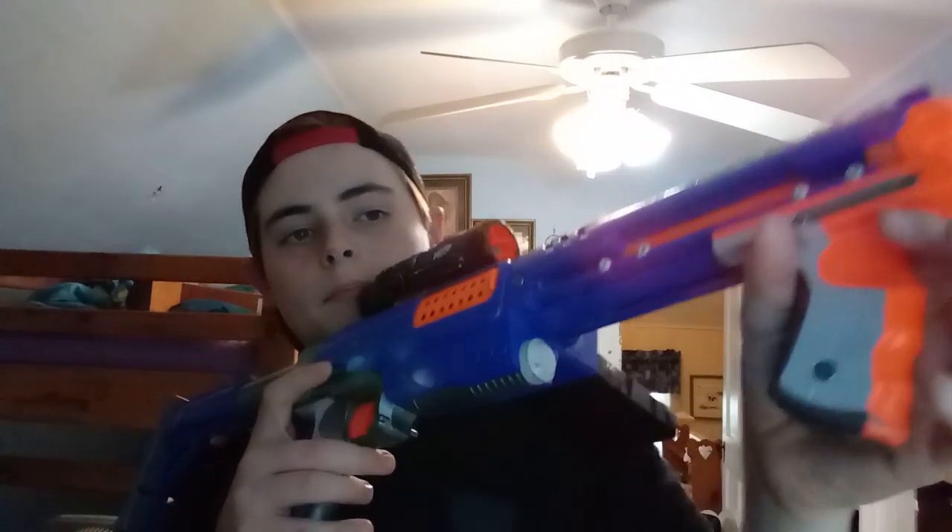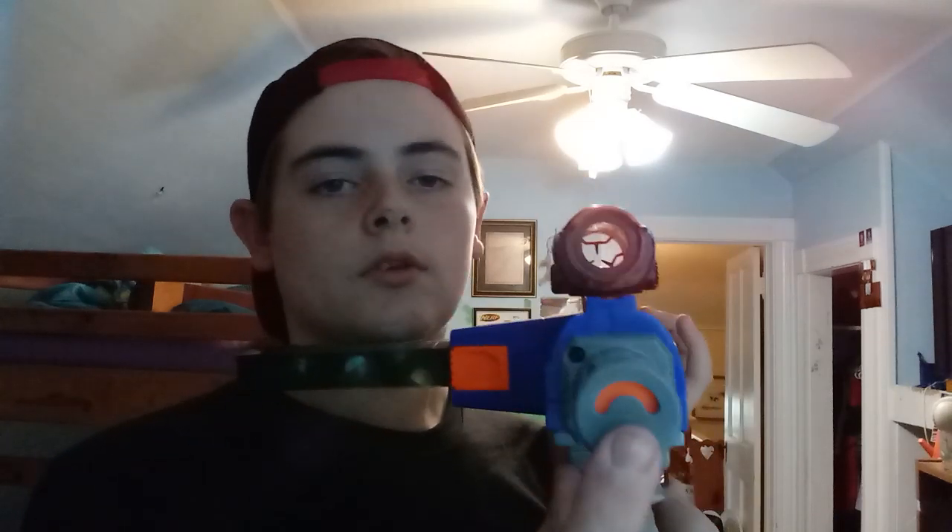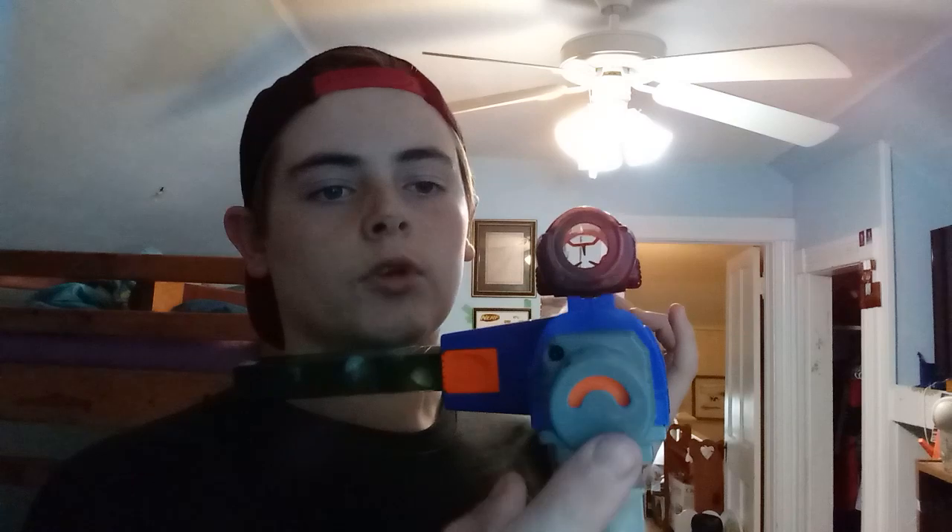For a springer, there are a lot of different springers and a lot of different ways they work. For these, when you prime it back it starts here and kind of pushes back. This is like a priming indicator — this is how you know when the spring is all the way back. Then once you let go you'll see this moved up, and you can pull it back again.